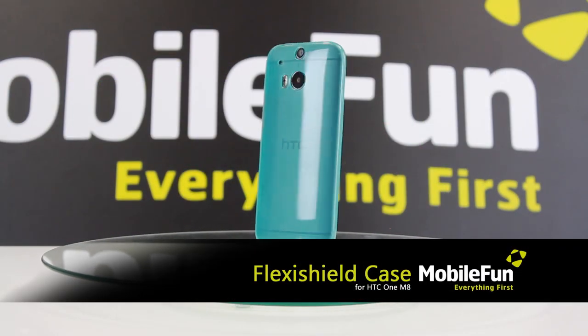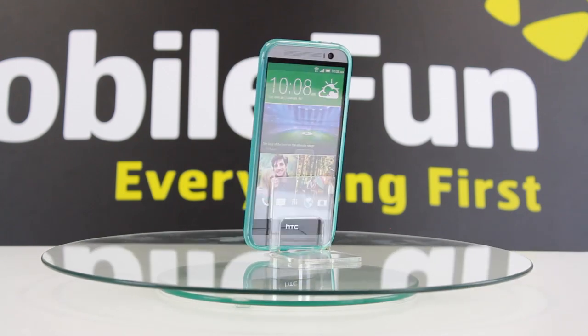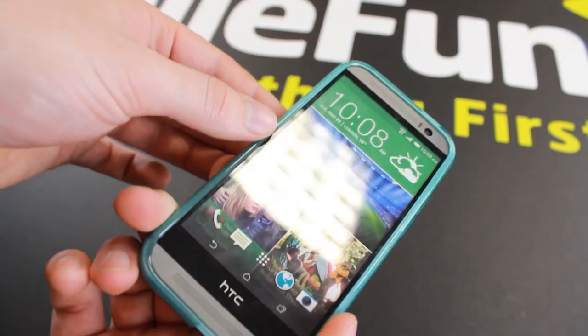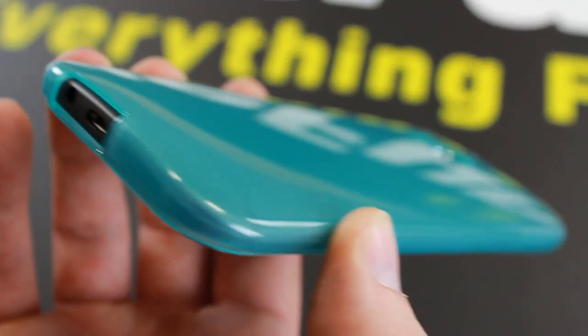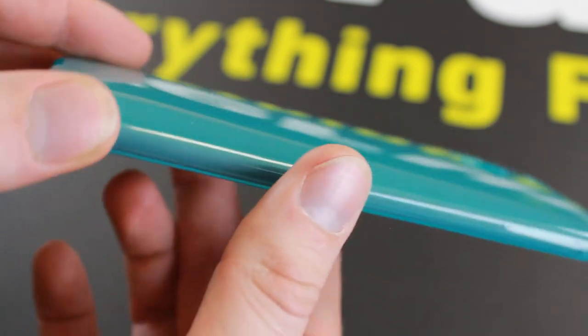Now we have the FlexiShield case in light blue. Made from a flexible and tough gel material, the FlexiShield combines the perfect mixture of protection and styling, making this the perfect accessory for your HTC One M8. With this case being made to measure, it adds very little bulk or weight to your HTC One M8, maintaining its superb modern slimline styling.